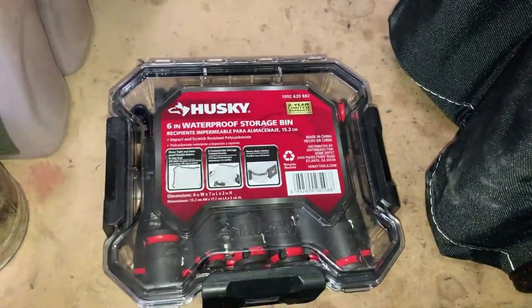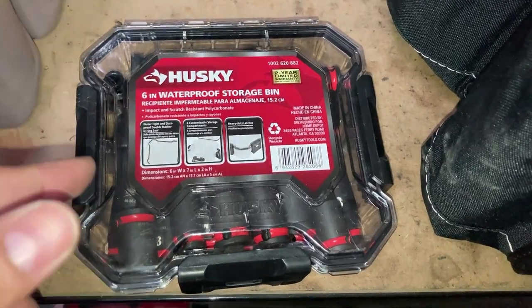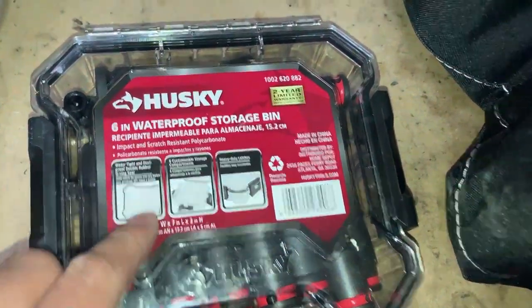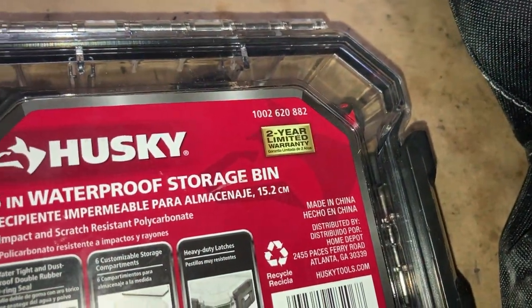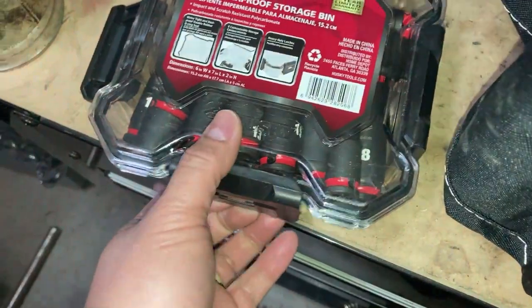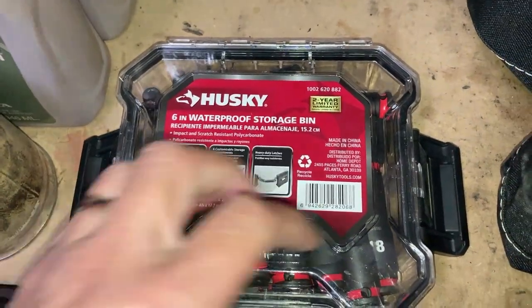Somebody asked on my last video on the tool tote how I keep my sockets organized. I keep this six-inch waterproof storage bin from Husky — there's a part number right there. These go for about eight bucks. It's a very sturdy case, the walls are thick on it, and like I said, it's waterproof.